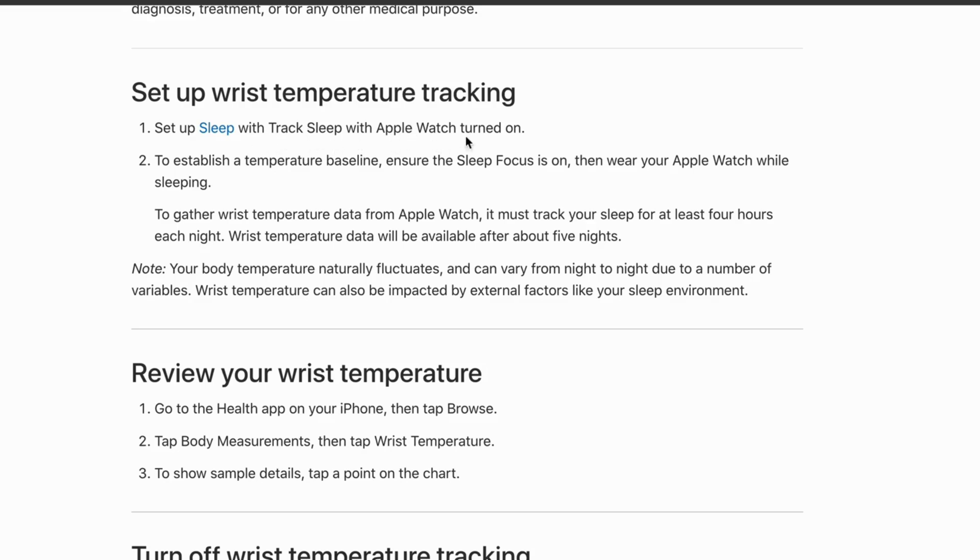With your Apple Watch turned on, to establish a temperature baseline, ensure the Sleep Focus is on, then wear your Apple Watch while sleeping. To gather wrist temperature data, the Apple Watch must track your sleep for at least four hours each night.